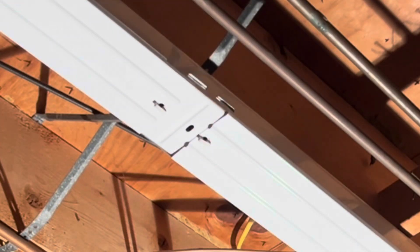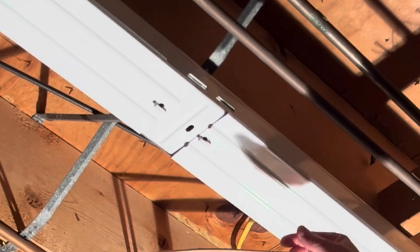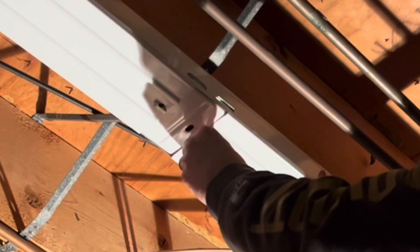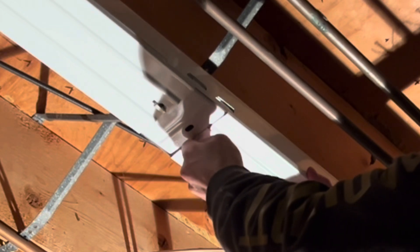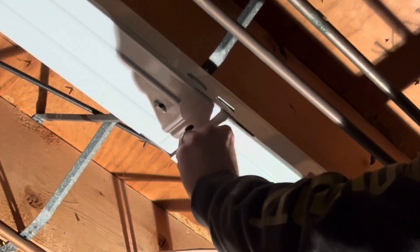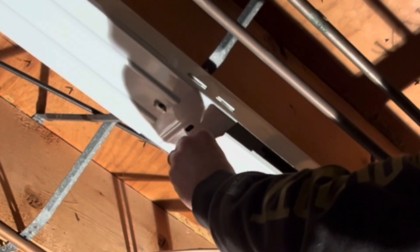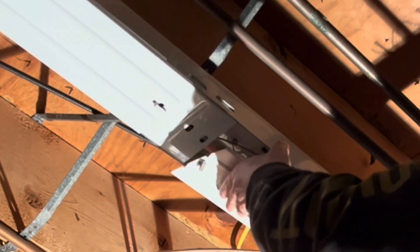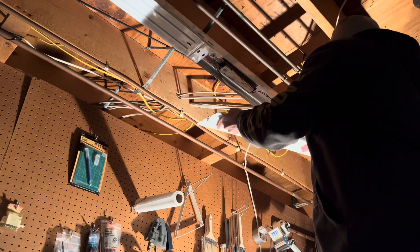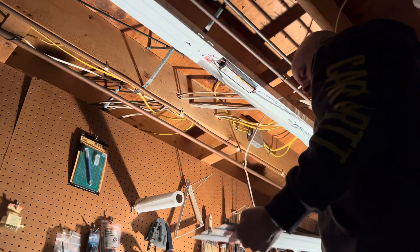The first thing you're going to do is twist those connectors in the middle 90 degrees. What that's going to do is allow you to remove that metal cover that will give you access to the wiring and where the ballast is located. So carefully turn that tab 90 degrees and then pull the tabs out from the end of that lamp and take it down.